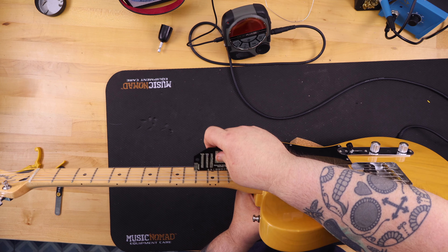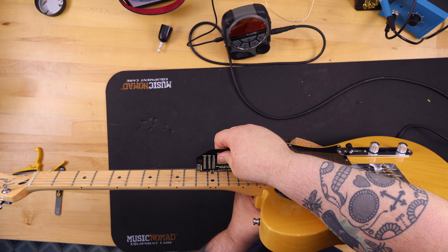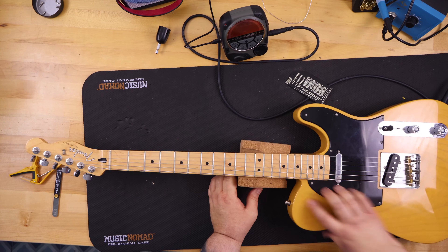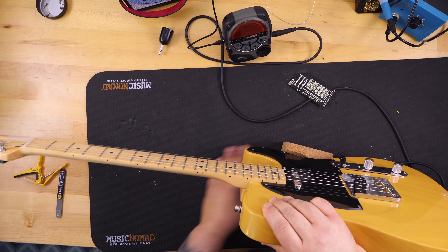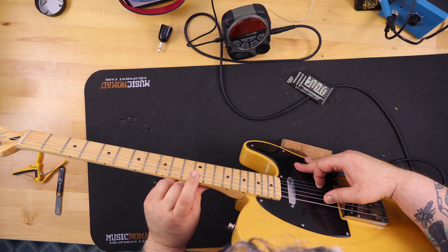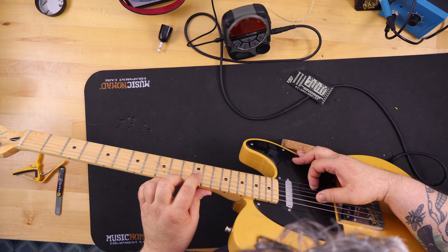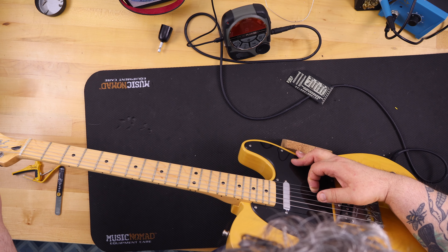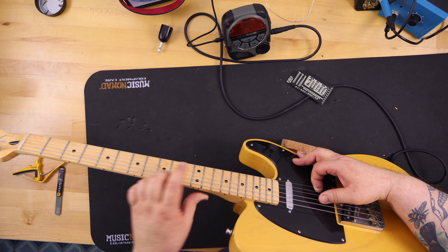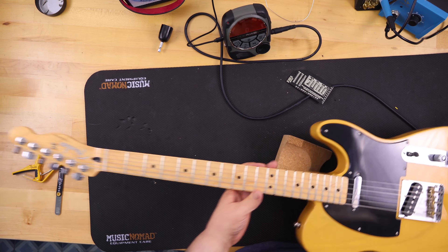After making sure the guitar was tuned really well, I used my gauge to check string height. I like a low to medium action — for the low three strings I go 1.50mm and for the high three strings I go 1.25mm. This works well for the way I play, eliminates buzz, and the strings aren't too high. Of course it's really a personal choice, so I suggest trying different heights and whatever works for you is what works for you.